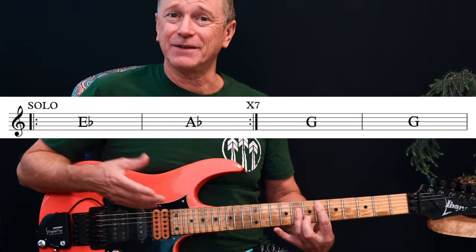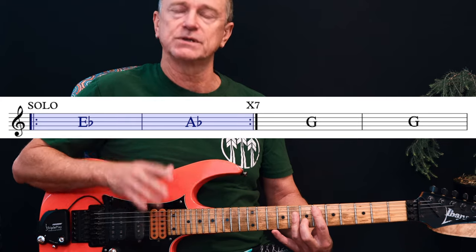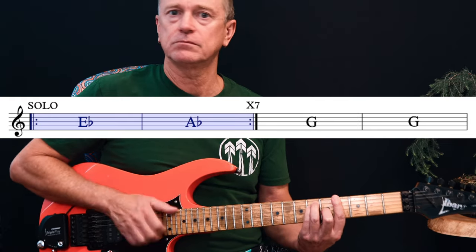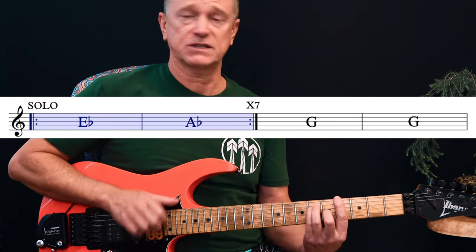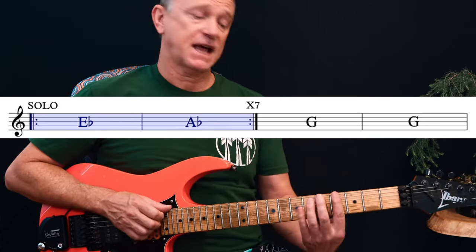Then at the end of that second chorus we go to the really interesting solo. I've tabbed out the saxophone solo — everyone kind of knows it and it's really quite pretty. I've tabbed it out for guitar and I'm going to show you how to do that sax solo on the guitar. This solo moves to Eb and it goes from Eb for a bar to Ab for a bar, both major chords, seven times. You hit Ab seven times after the Eb.